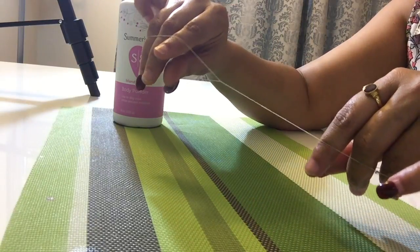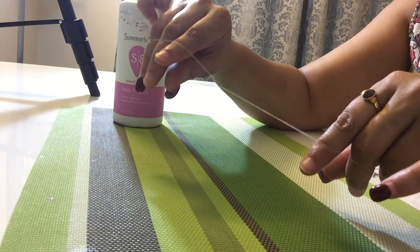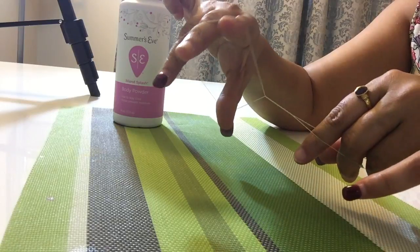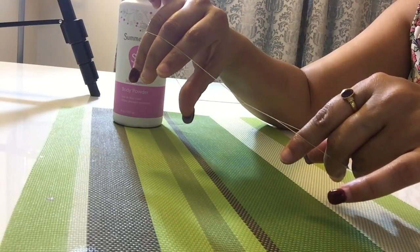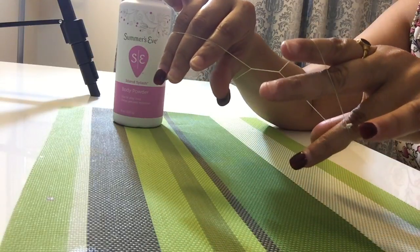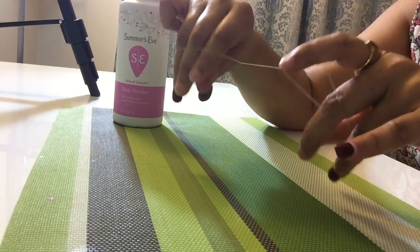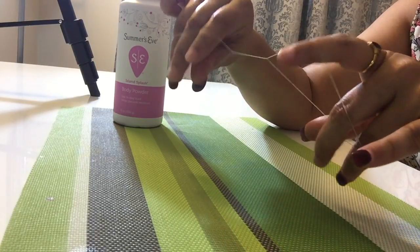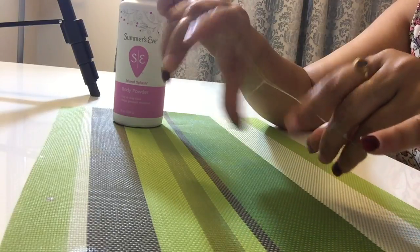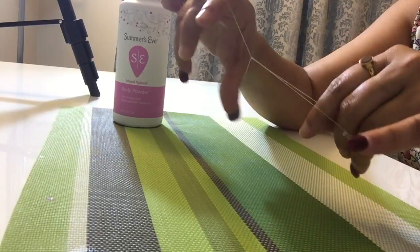Now practice both hands together. Open your right hand and close it, and as you're closing it open your left hand. So alternatively: open the right, then open the left — opening, closing, opening, closing. You might have to practice for a couple of days, but once you get a hang of it it's so easy.